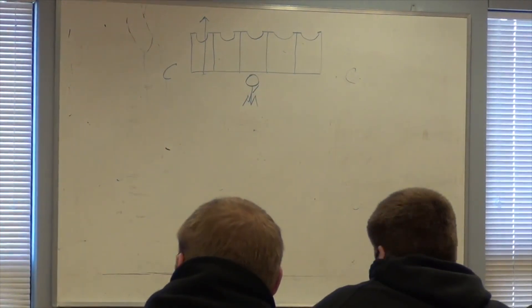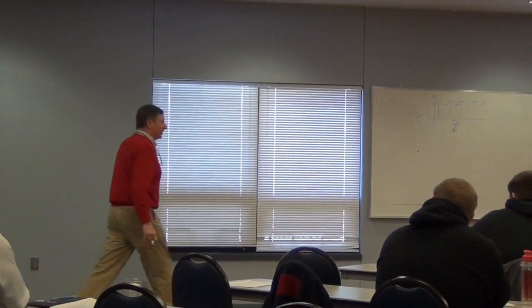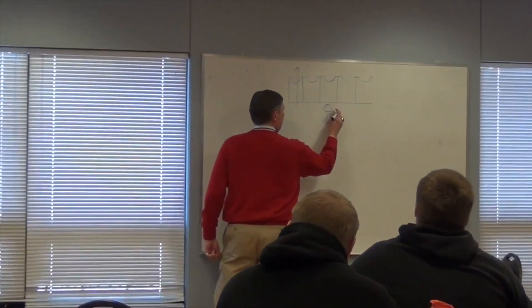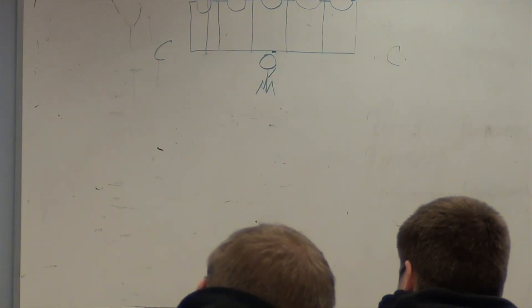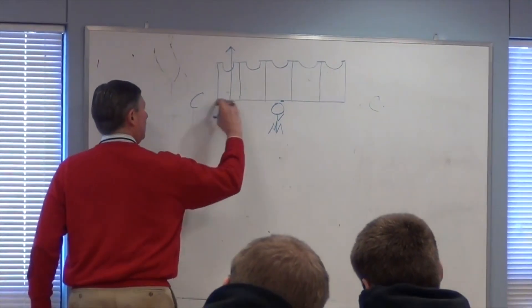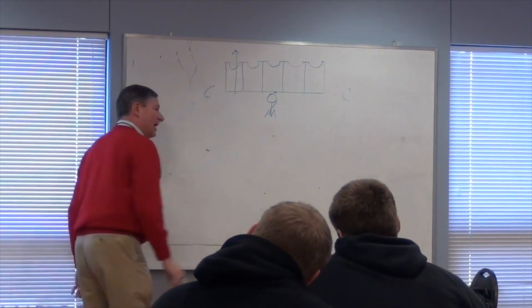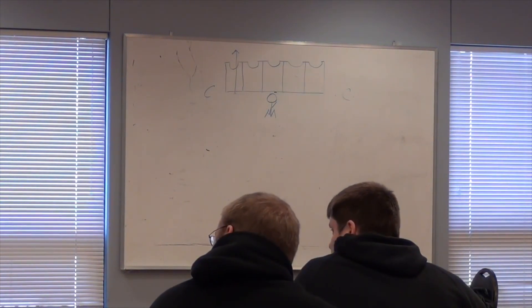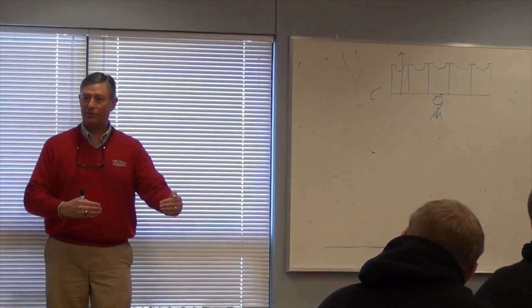We have a field turf field. We've got the chutes down on the corner of the end zone where we've got the nice wide white stripe in the back of the end zone, and they're putting their down hand about right there, so I can stand on the side and I'm watching that first step to see if it's the right length or too long.